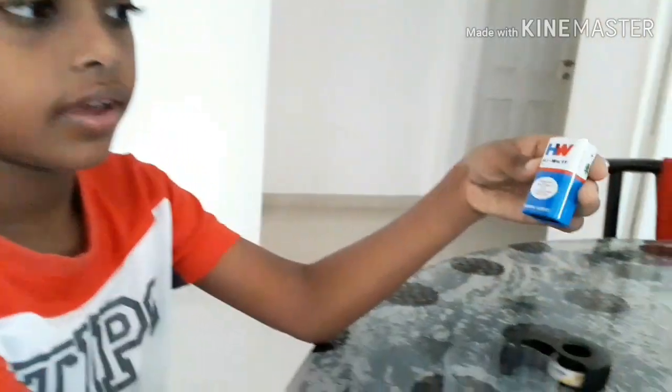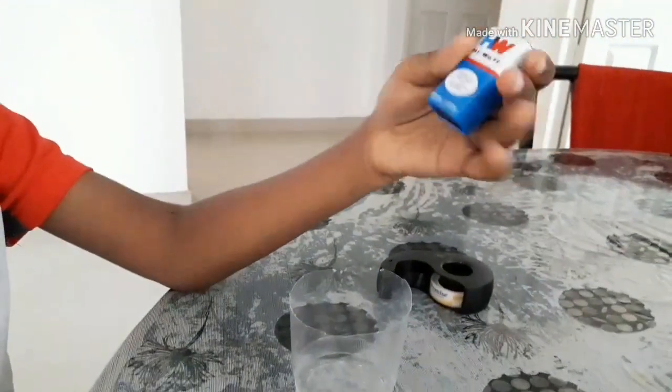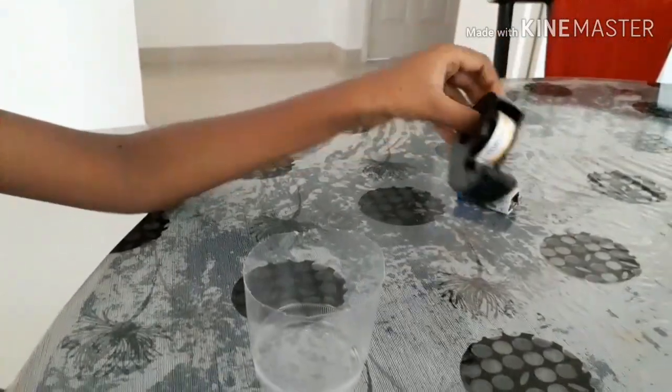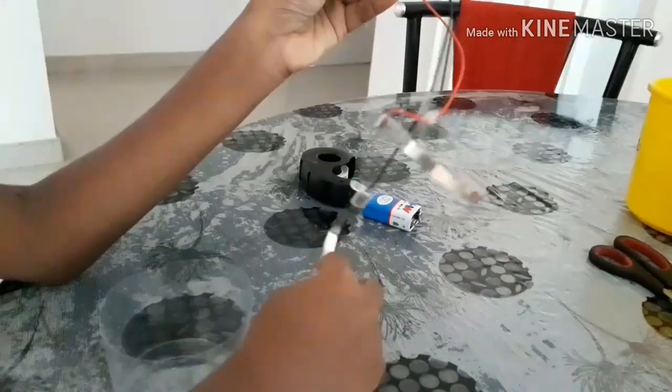Hi everyone, today let's make a water sensor. The materials are a full charge 9V battery, cello tape, 9V holder, LED, and two metal pieces.